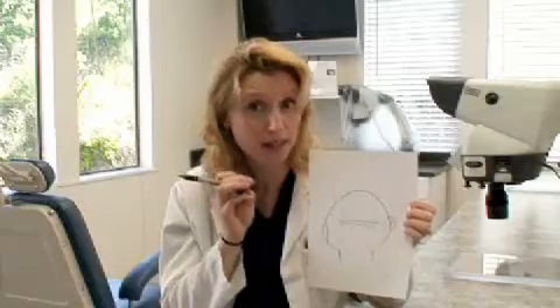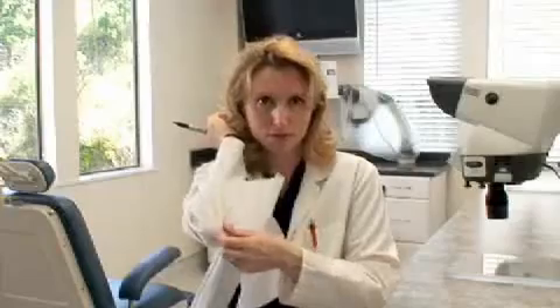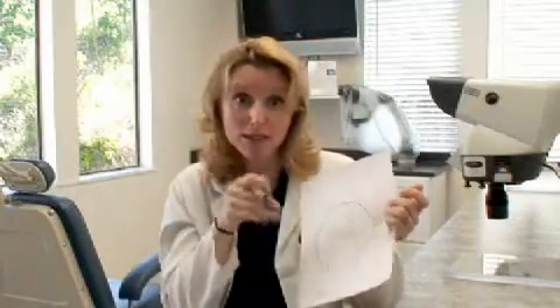Once that little bit is taken out — and it's usually pretty thin — you have plenty of extra redundant skin back there. It's like an elbow or a knee; you know, extra skin. Then what happens is this.